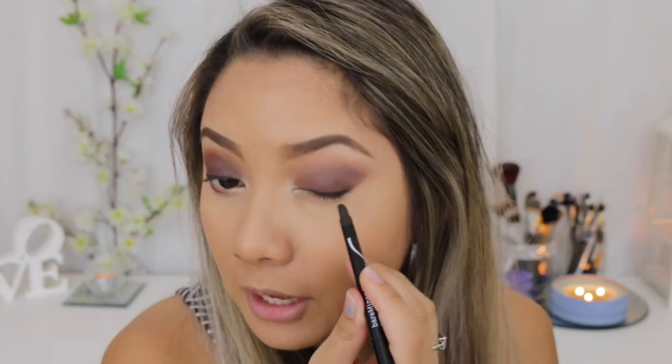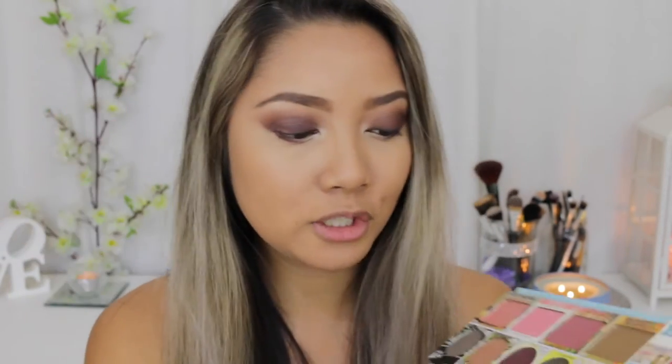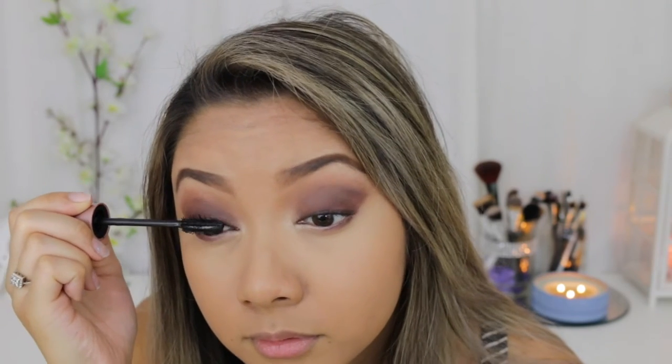I'm just going to use the smudge part to smudge out the black eyeliner. You could also just use a black eyeshadow for this and put it on your lash line. I'm also going to take a short shader brush and use that dark shade as well just to push it into my lash line — this will help make sure there are no harsh lines with that black liner. To finish the eyes off, I'm just using my Maybelline The Lash Sensational Mascara. I also put on some false lashes just to complete the look.